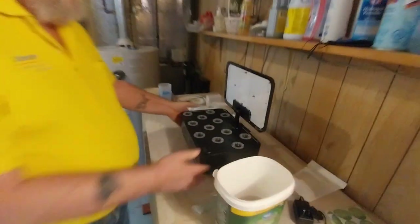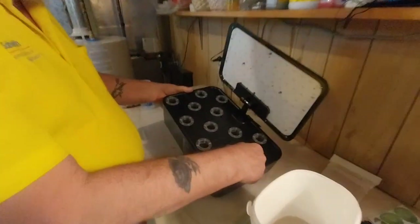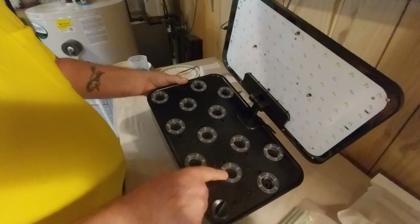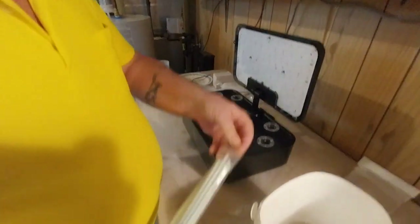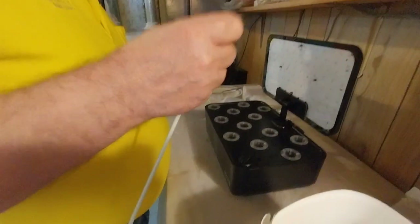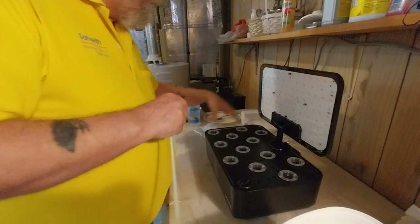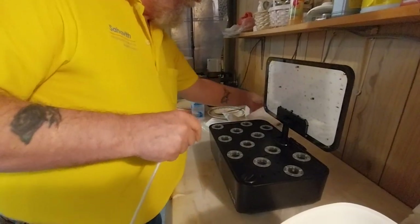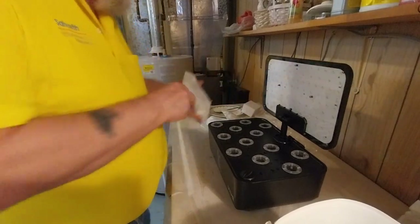So now I've got my unit, my twelve sponges and twelve cups in the unit. I get one of my push rods and a pair of tweezers. Now all of this comes with the system.